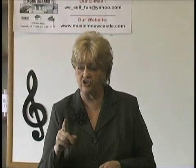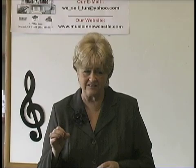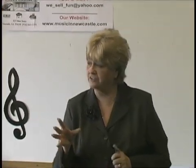I'm going to teach you today key signatures and scales. It sounds ominous, but it's really easy. And once you figure it out, everything starts to get clearer.